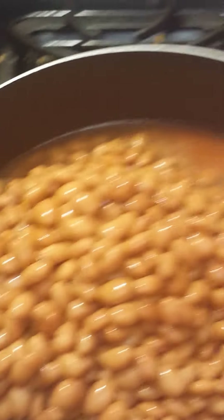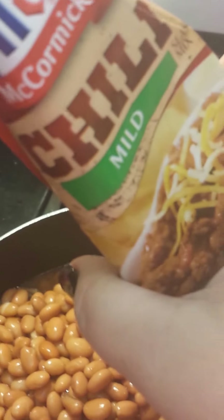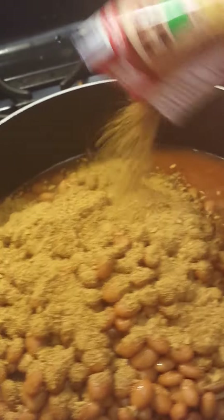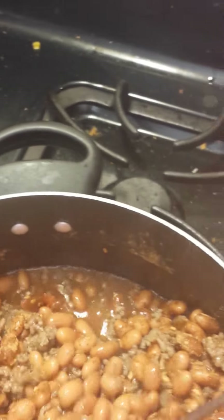Now that I've added the beans - it looks like a lot but it's just layered and mounted up on top. Then I'm gonna add my McCormick's mild chili sauce. They have mild, original, and hot - mild for me because I can't have spicy chili. I'll add the whole packet. Then you just stir it up until you get it all mixed together.